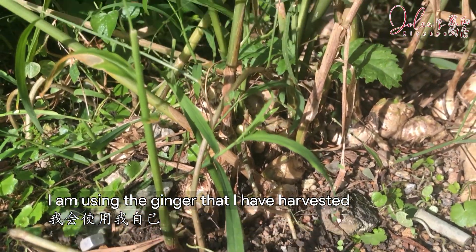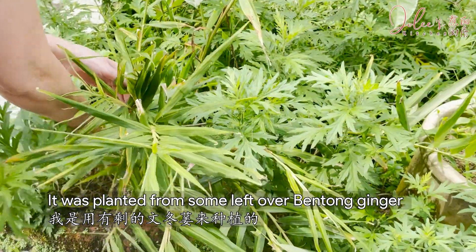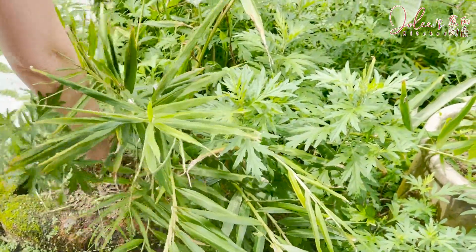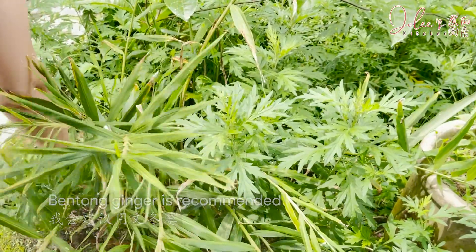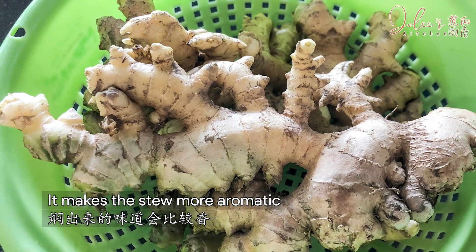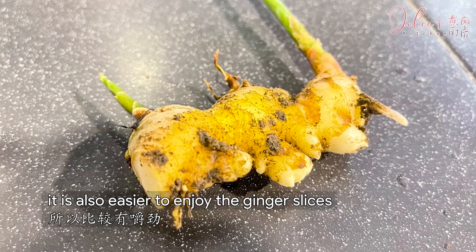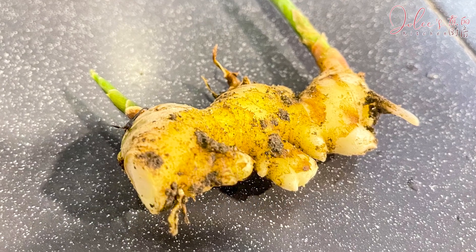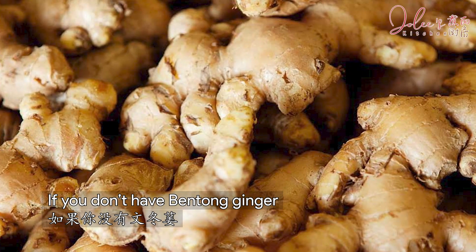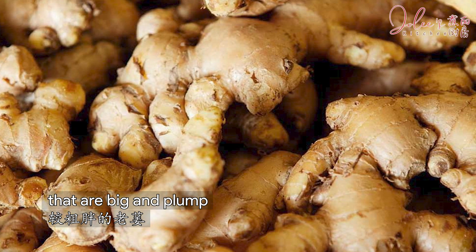I'm using the ginger that I have harvested from my backyard. It was planted from some leftover bentong ginger. Bentong ginger is recommended because it is very gingerly in flavor, juicy and less fibrous. It makes the stew more aromatic and since it is less fibrous, it is also easier to enjoy the ginger slices. If you don't have bentong ginger, just look for old ginger that is big and plump.